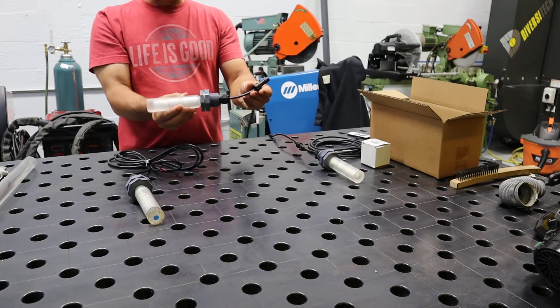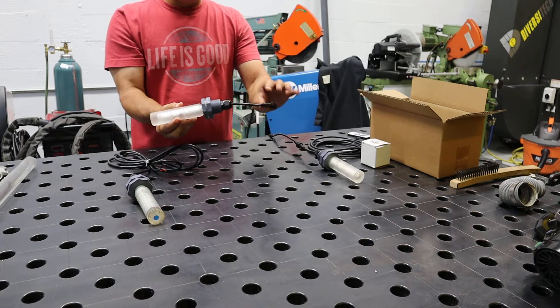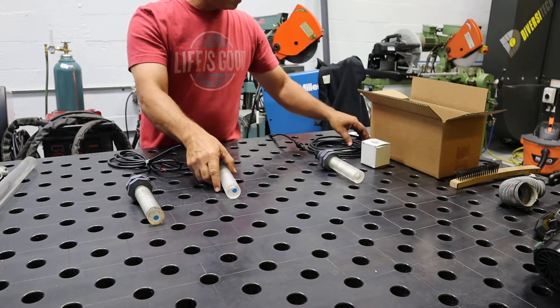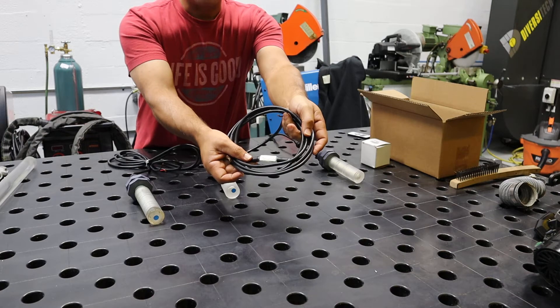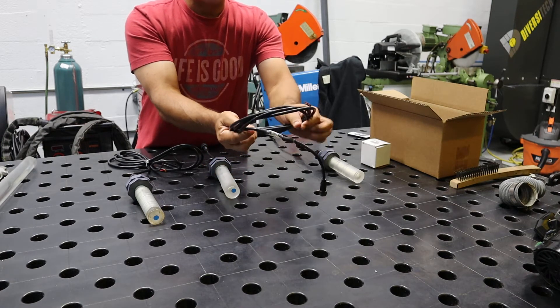This is our inline switch model. This one comes with a quick connect. If the light goes bad, you can pull this out and put another LED in your back of business. This is the inline switch — your switch is on the cord itself, so you can dim the light, turn it off, and change strobe effects.